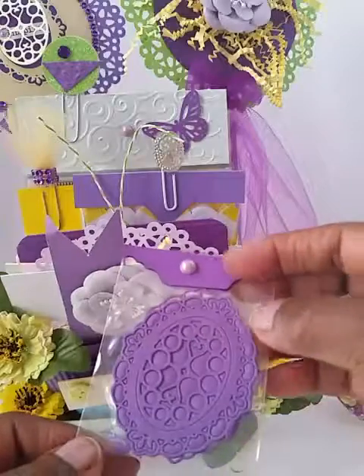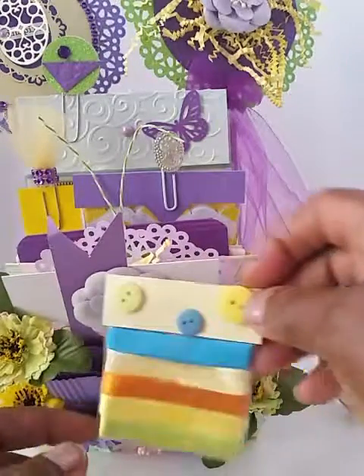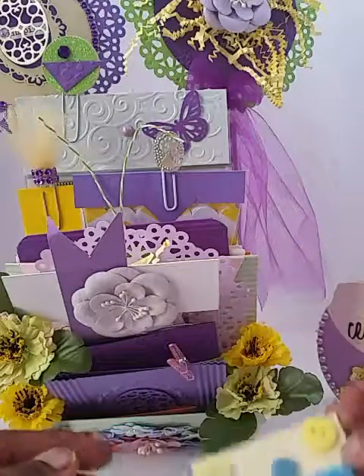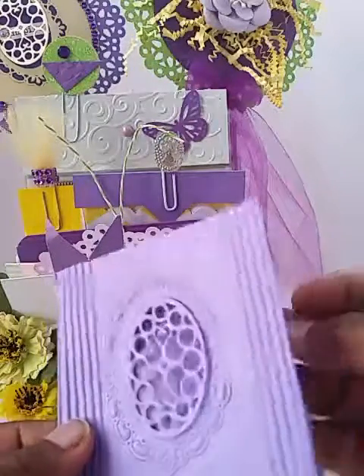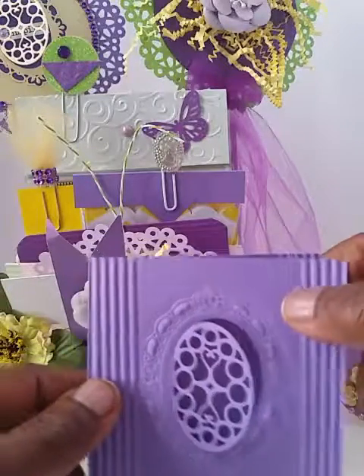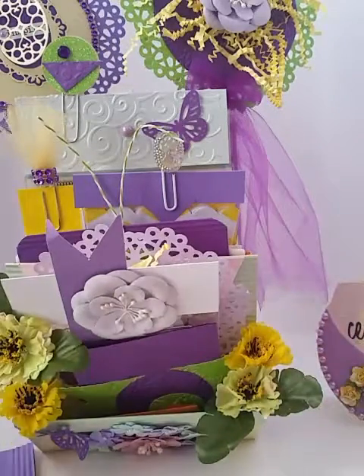These are some die cuts. Some ribbon. And the bright colors that she likes. This is one of the cards, one of the note cards. And it's a peek-a-boo sort of note card.